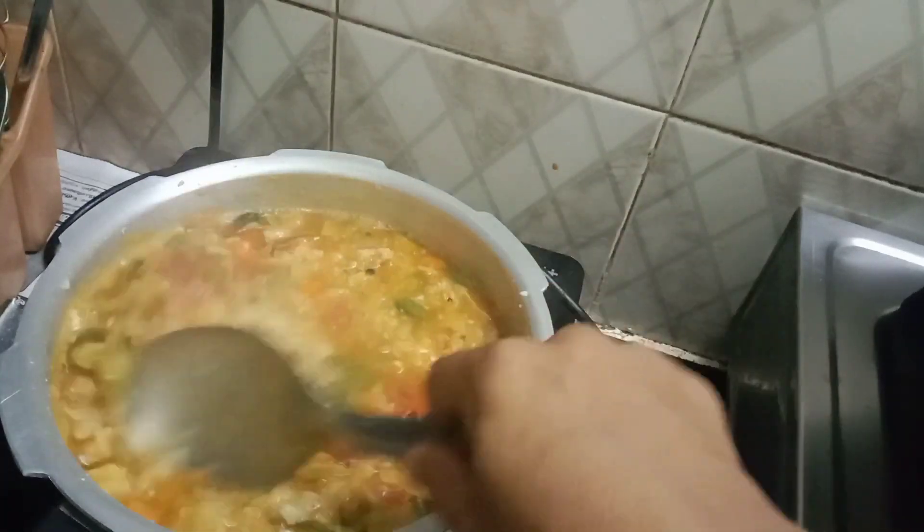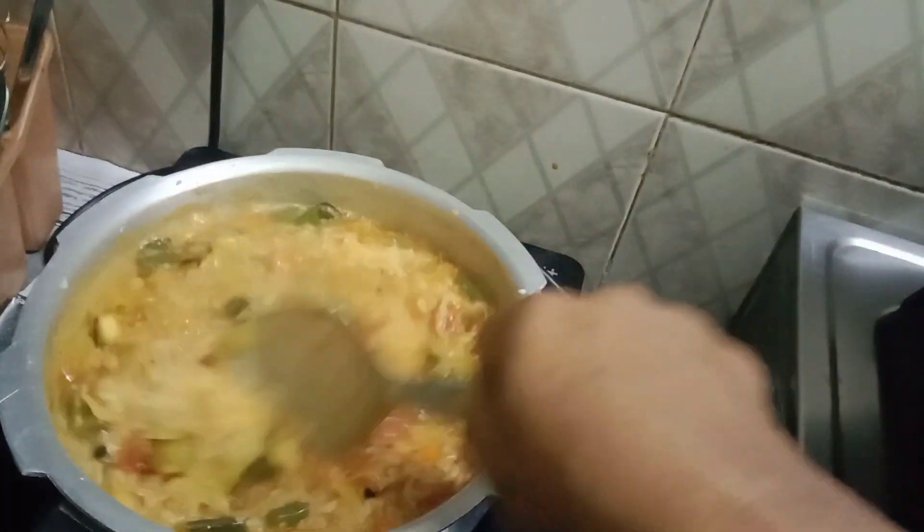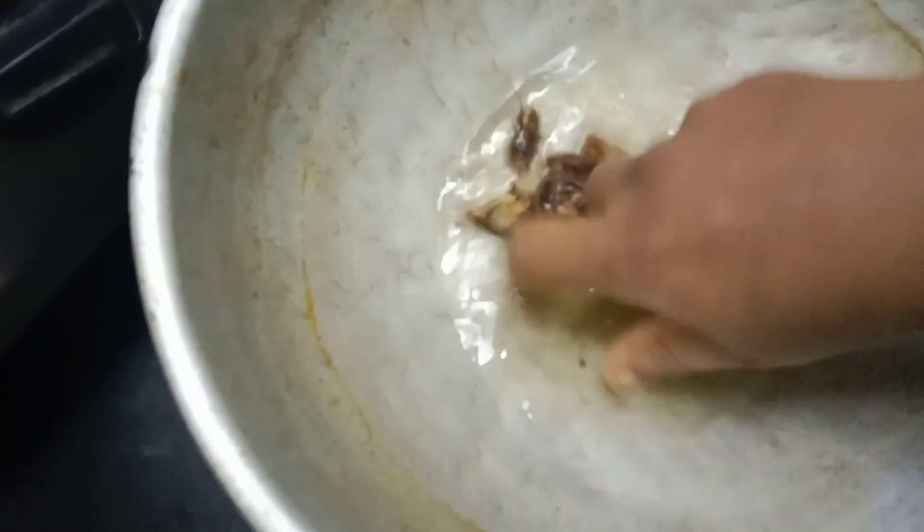Mix them in a little bit. Put some seeds in a little bit, add some seeds in a little bit. Let's wash these seeds.